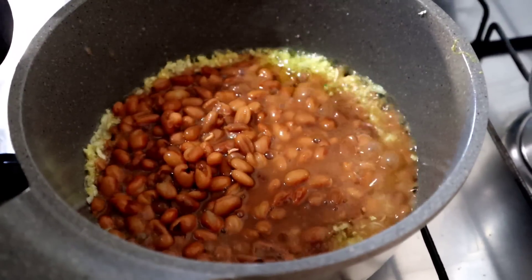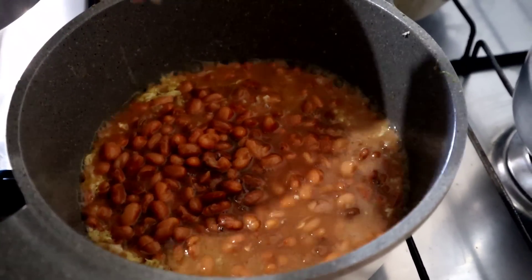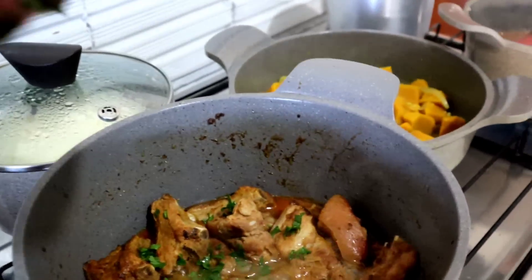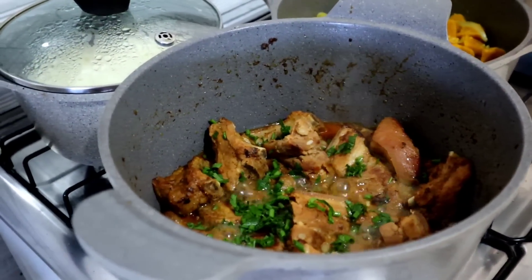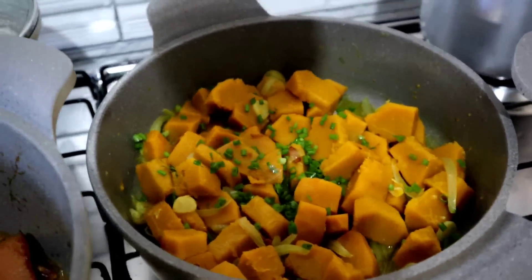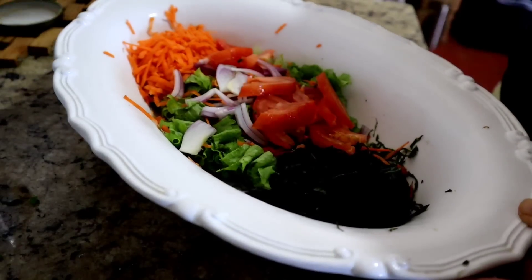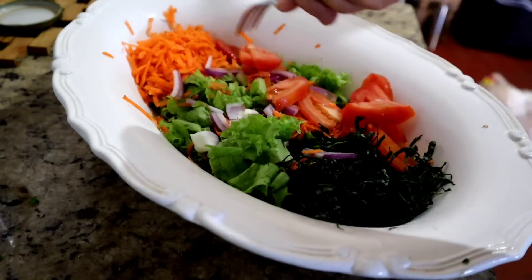Esse feijãozinho tá praticamente pronto — só precisa ferver mais um pouquinho. Um pouquinho de cheiro verde aqui, e um pouquinho de cheiro verde na abóbora também. Saladinha nós temos também — com um pouquinho de couve, tomate, alface, cebola e cenoura.